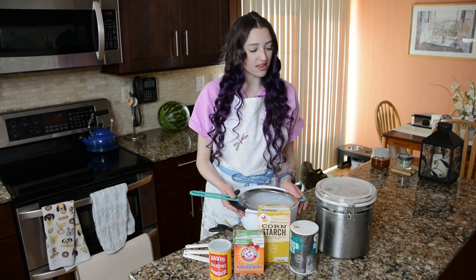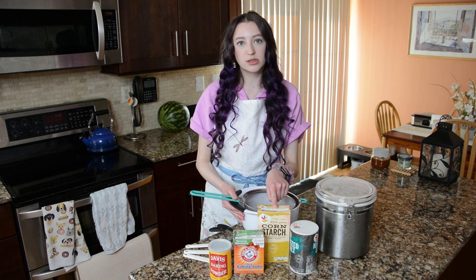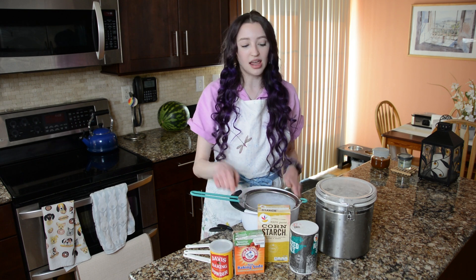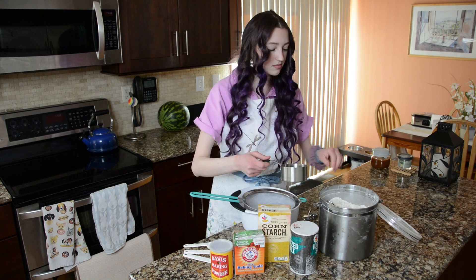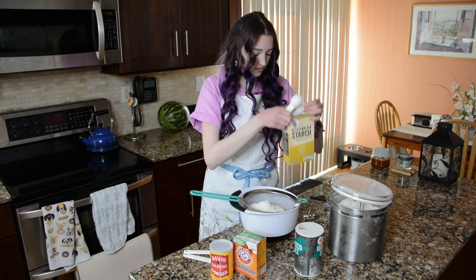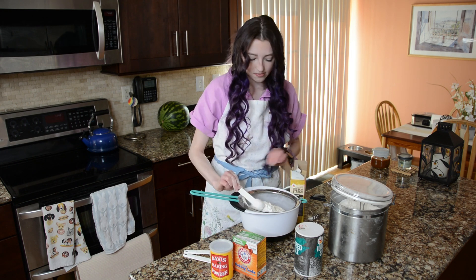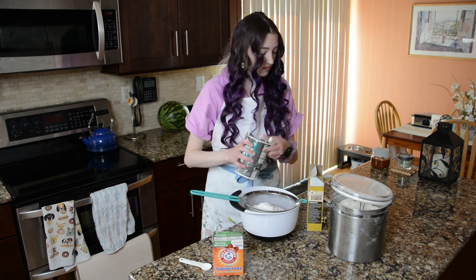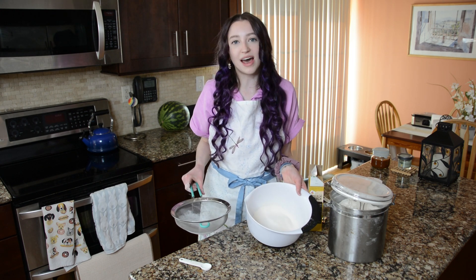To start we are going to sift together in a medium mixing bowl one and a third cup of flour, two and a half tablespoons of cornstarch, one teaspoon of baking powder, an eighth of a teaspoon of baking soda, and a quarter teaspoon of salt. Once you're all done with that you're going to set this bowl aside.